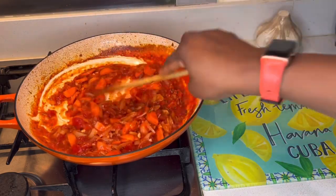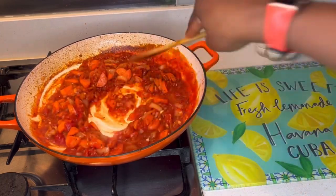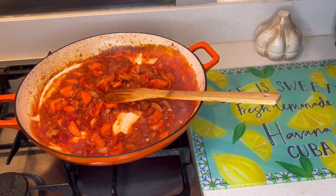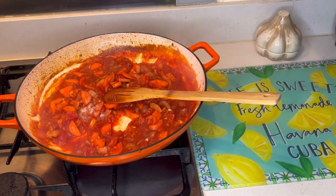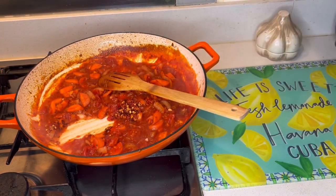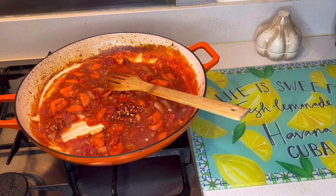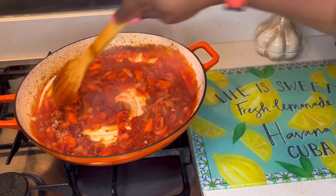I'm not going to overcook this because it's going to be going in the oven. Next I'm going to add in some salt, some crushed chili, and some garlic granules. Stir it all in.